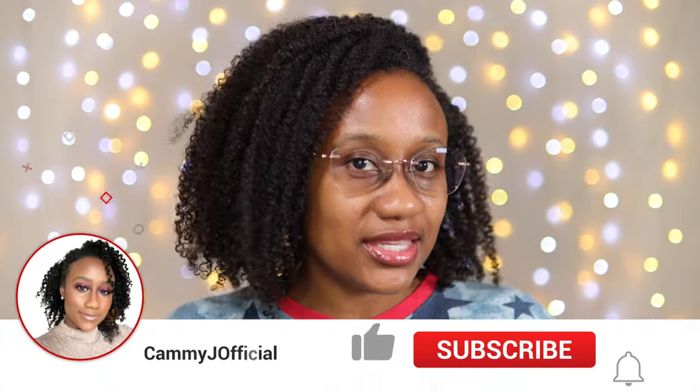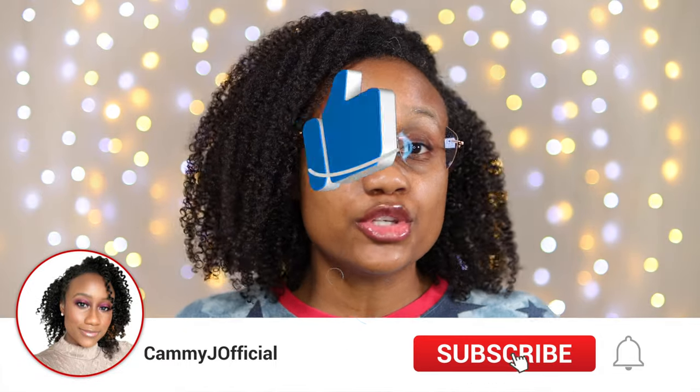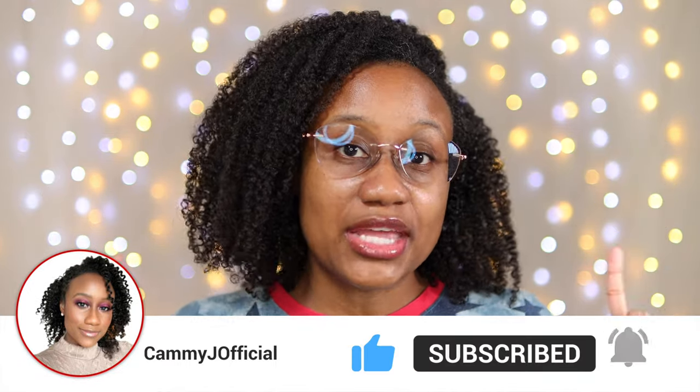I really hope that you like this video. If you did, please give it a thumbs up and consider subscribing to my channel and clicking that notification bell so you know whenever I post more videos. As always, stay safe, stay blessed, and I will catch you in the next one. Bye!